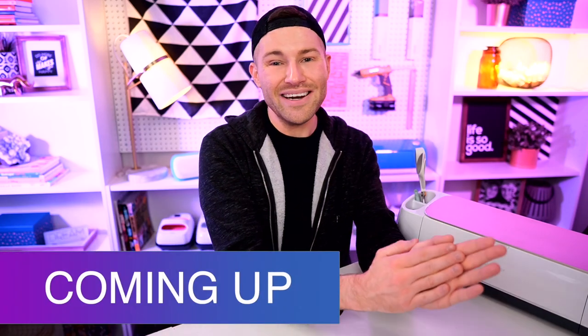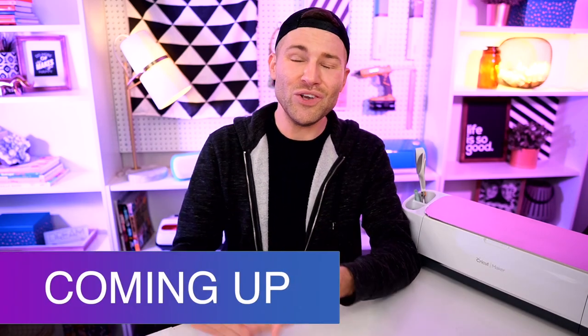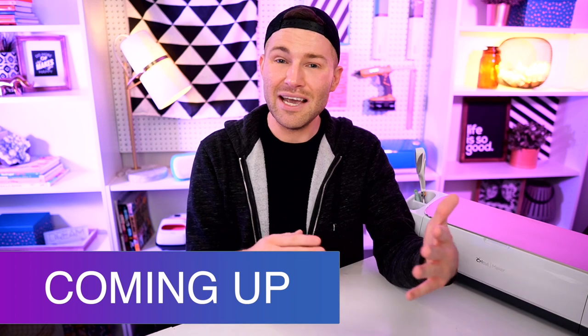In this Cricut tutorial for beginners, I am showing you how you can quickly and easily apply HTV to fabric with just a regular household iron. So let's get crafty.